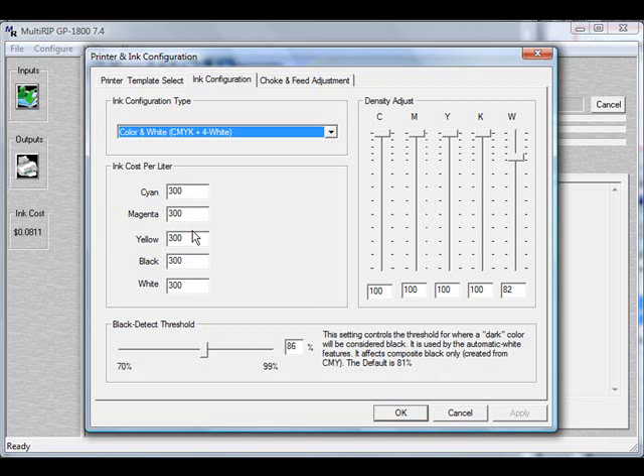The ink calculator will only calculate the ink that is dropped down onto the platen or t-shirt. It will not calculate any ink that is lost due to the printer doing any automatic maintenance programs, head cleanings, nozzle checks, or anything else. So what I recommend doing is taking your cost per liter — say your cost is $300 — and inflating that cost to help cover some of this. Some people like to inflate it around 20% to 25% more, so in this case we're going to raise the cost to $360 for all of these.